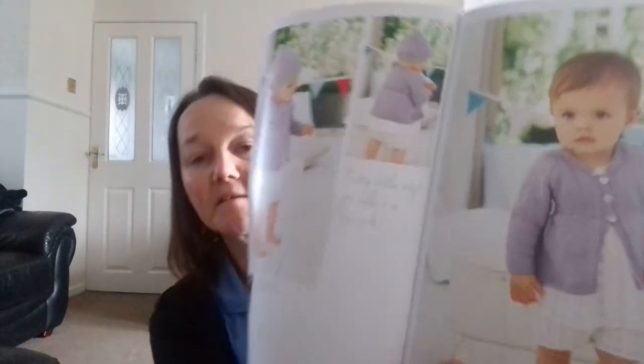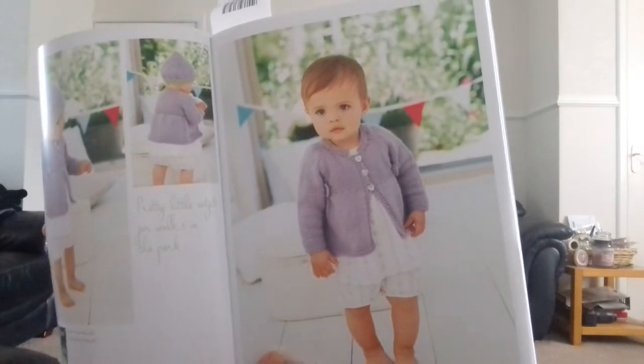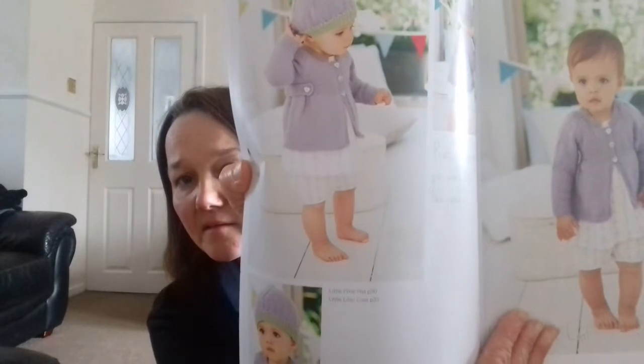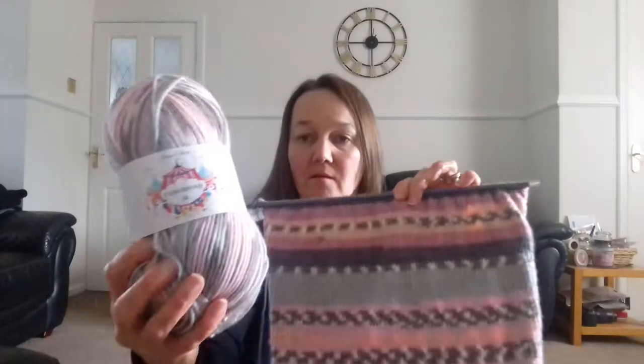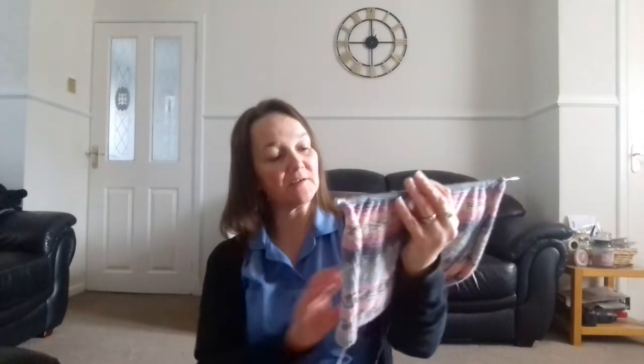That's what it is there. And as you can see, there are the different things to it. That's it — there's the back to it. Can you see? So yeah, that's what I'm making. I never dreamt that that wool would make that. I love it, I absolutely love it.